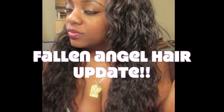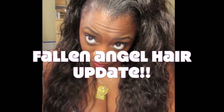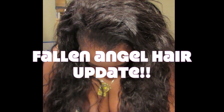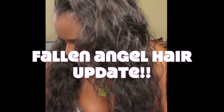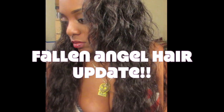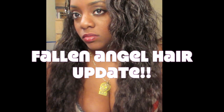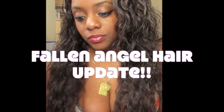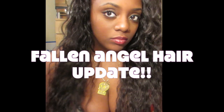Hey guys, I'm coming to you today with an update video on this hair. This is my Fallen Angel Hair from the Fallen Angel Hair company. I installed this hair back in November — it's Malaysian body wave in a 20 inch, 22 inch, and 24 inch, and I put all three bundles together and made a U-part wig.